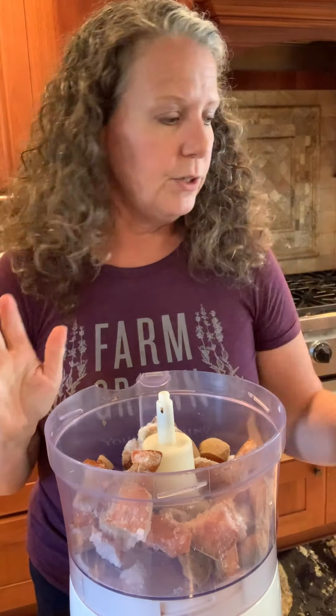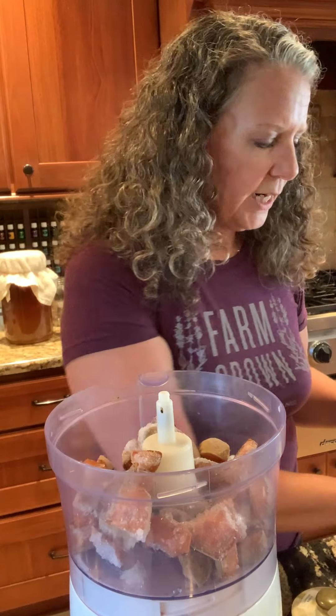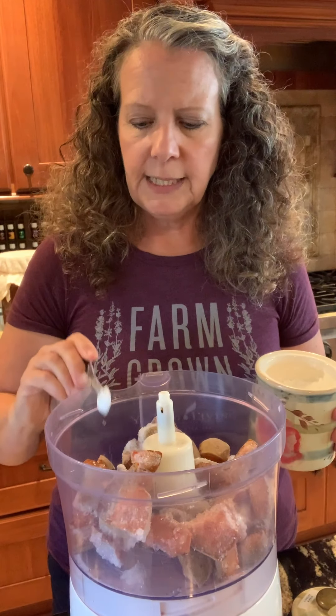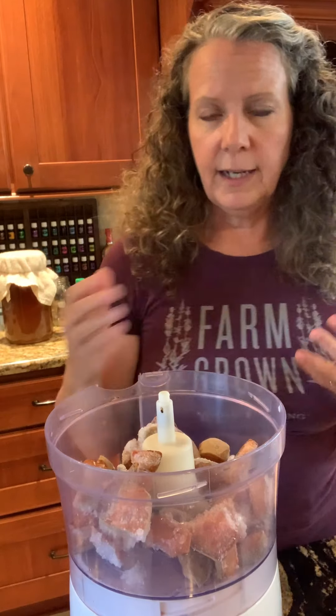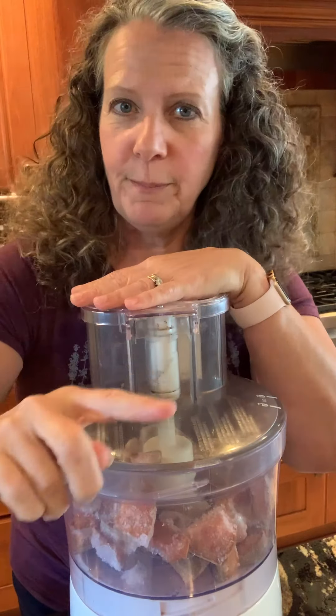You can drizzle a little honey on it if it needs more sweetness, or use a little maple syrup. Use natural sweeteners — honey that's local if possible, raw and unfiltered, and make sure it's real. Honey from the grocery store from a big brand is not really honey. I have some pure stevia extract — just that white powder. I'll use about a quarter teaspoon; that would be plenty. I'm going to add a little of that in. Peaches have enough sugar on their own, so that's all it needs.